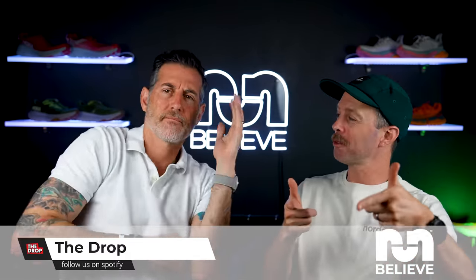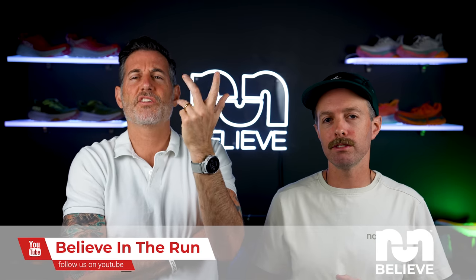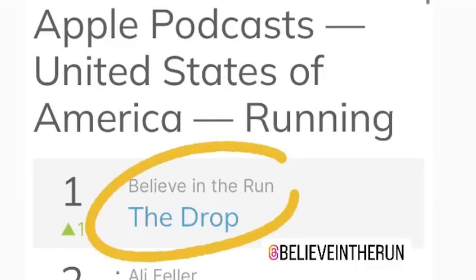Thanks for watching. If you have any questions or comments about the shoe or the vest, let us know. Check out all our stuff — sign up for our email list, listen to the Drop Podcast and Fuel for the Soul. By the way, we hit number one on the running podcast charts for the first time today! Check out our website, Instagram, and Strava Club as well.